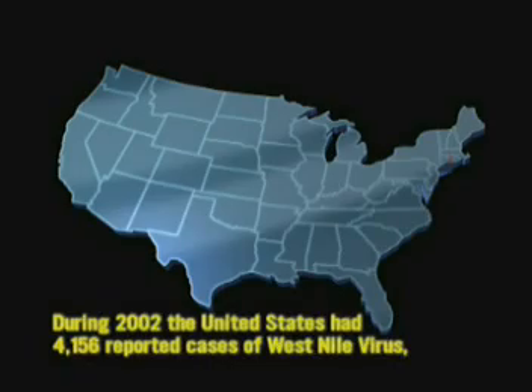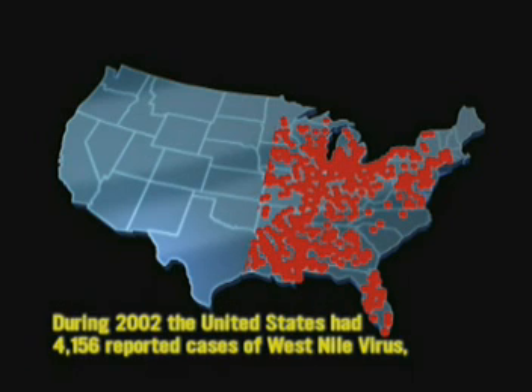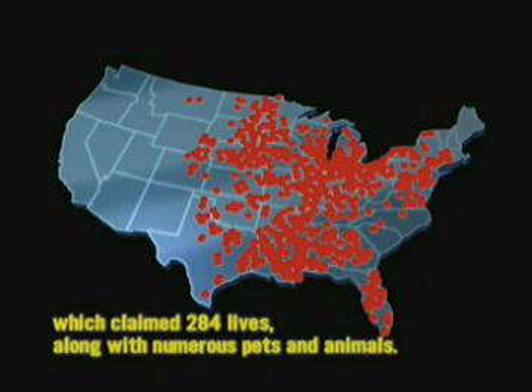According to the Center for Disease Control, during 2002, the United States had 4,156 reported cases of West Nile virus, which claimed 284 lives along with numerous pets and animals.